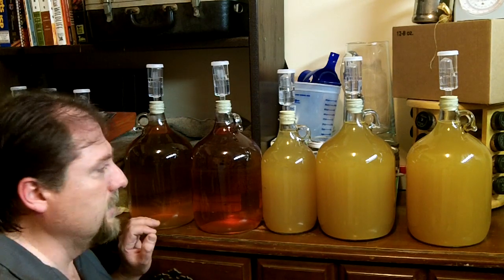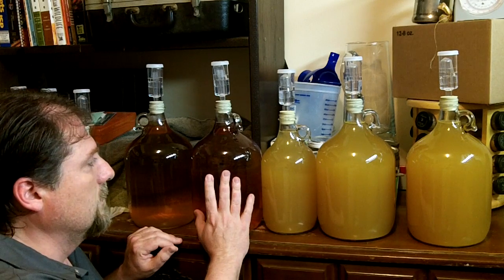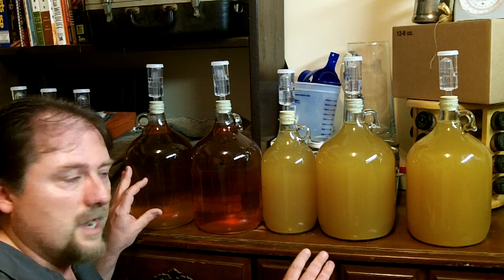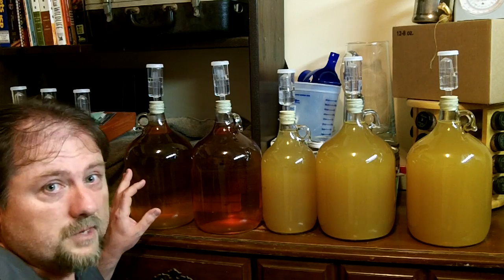So they all three turned out good. The apple used bread yeast, the plum used wine yeast, and the maple nannyberry used bread yeast. All fermented to dryness. All are 10 to 12% alcohol, which is the standard for wine, and all of them taste great.